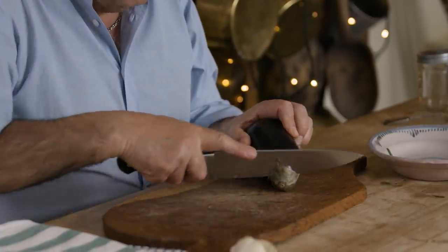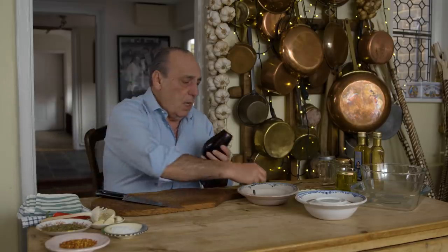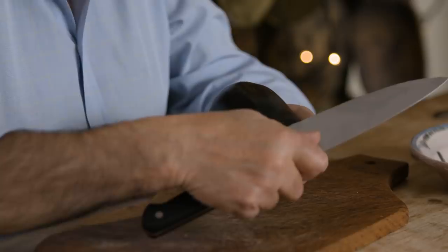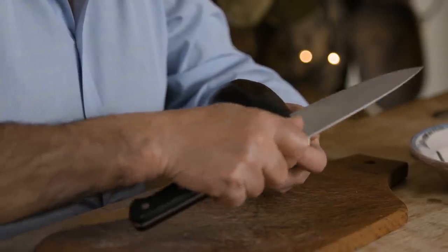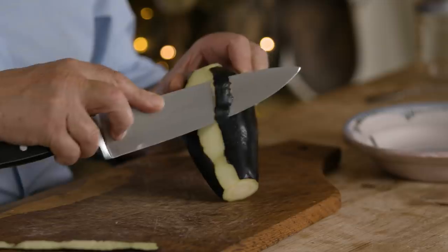This is a very old recipe. It comes from my hometown — my auntie Giannina used to do it. It was so simple and you can do it. So make sure you find nice aubergines, remove the top and then start to slice it. Don't do like me — never cut an aubergine with a knife towards you. Do it this way. It's also easy.